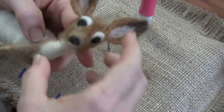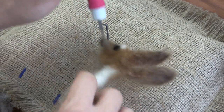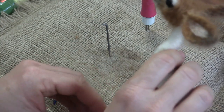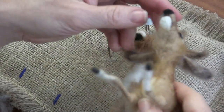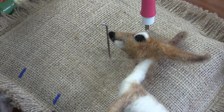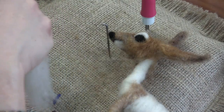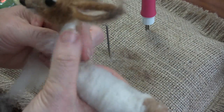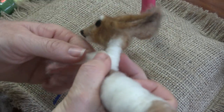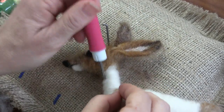I feel like the neck is a tiny bit thin, so I'm going to wrap a little bit more core wool around it before I color it. I'm trying to remember what I did the same thing. I'm just going to get a little bit more wool on there — a little more at the bottom than the top. Oh, I got a weird bump — gotta get rid of that bump. No goiters.